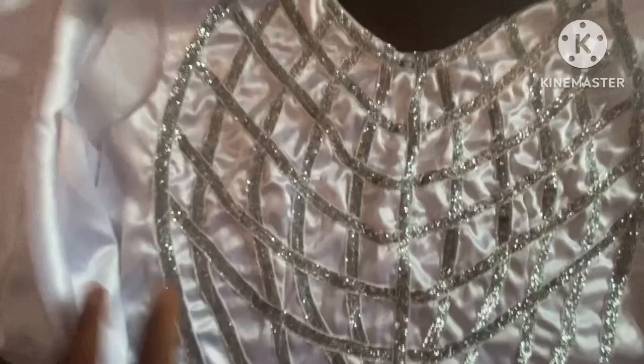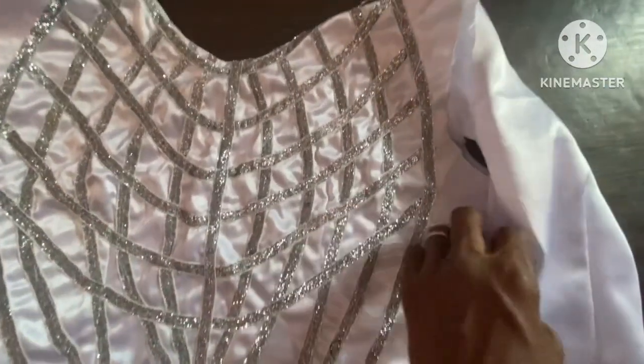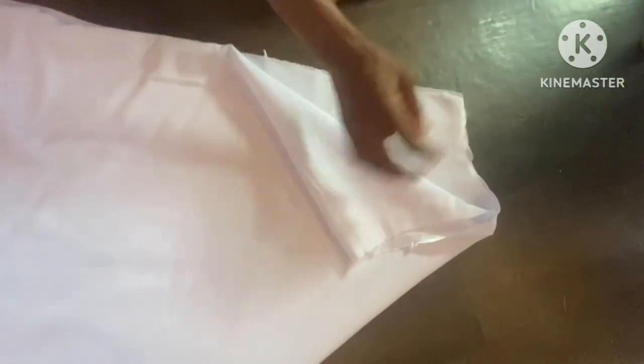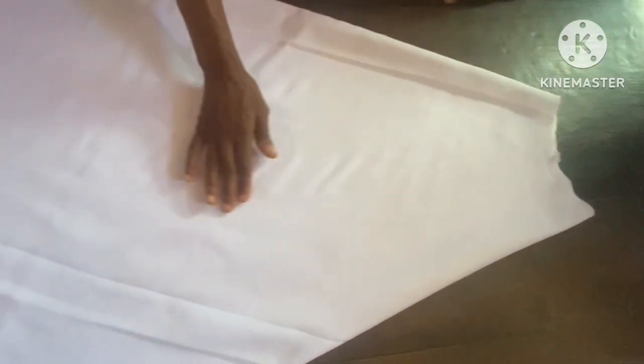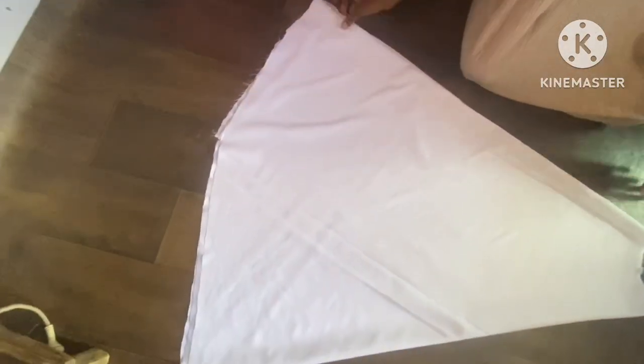This is after stitching down the trimmings at the chest. You can see all the sketching that we sketched out, then we placed our trimmings on it. You can see how beautiful this turns out. This is the 180-degree flare we are joining today to give us our full length.